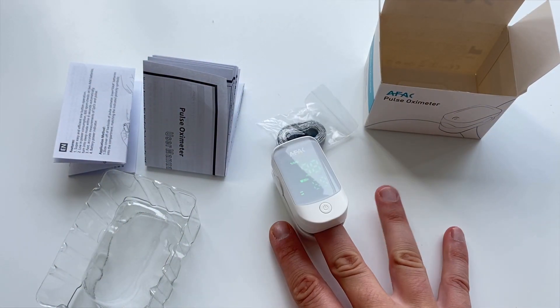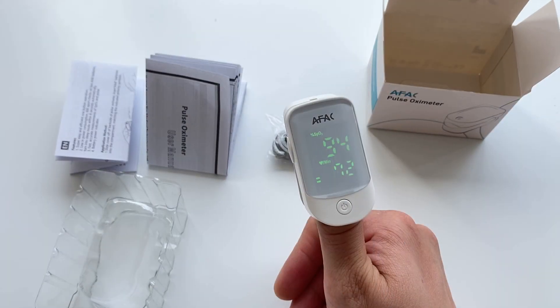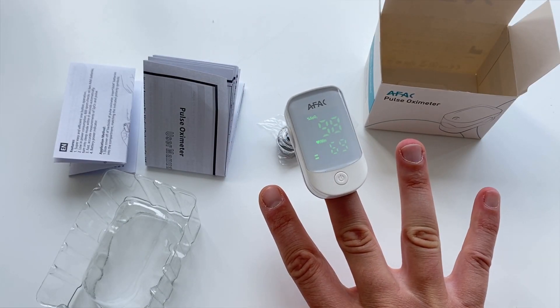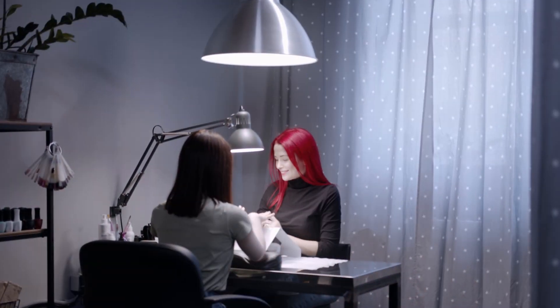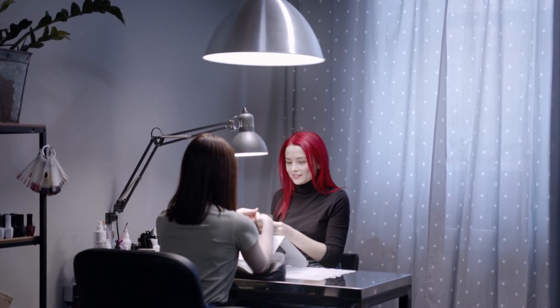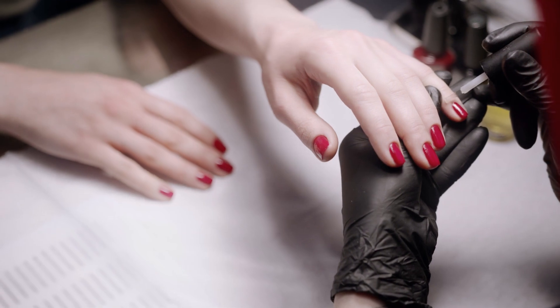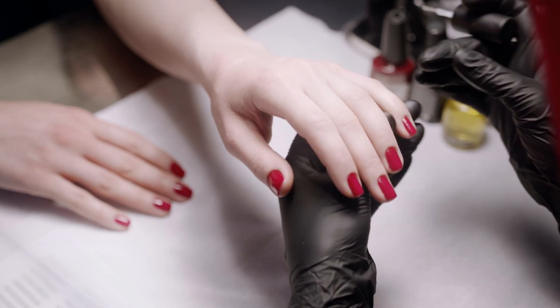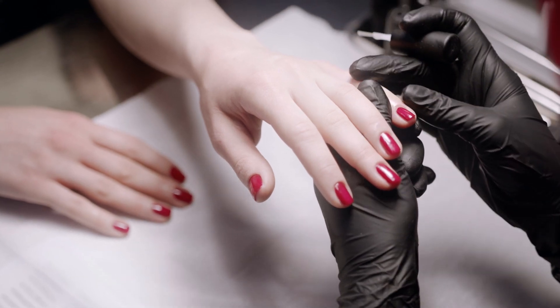But it has been proven that the most accurate value is given by using the middle finger. Secondary in accuracy is your thumb. Another key point is to use the middle finger on your dominant hand — so if you are right-handed, place the pulse oximeter on the middle finger of your right hand. Also, because the oximeter's operating principle is light absorption, make sure the nail on your finger does not have any nail polish, as this may obscure the reliability of the reading.